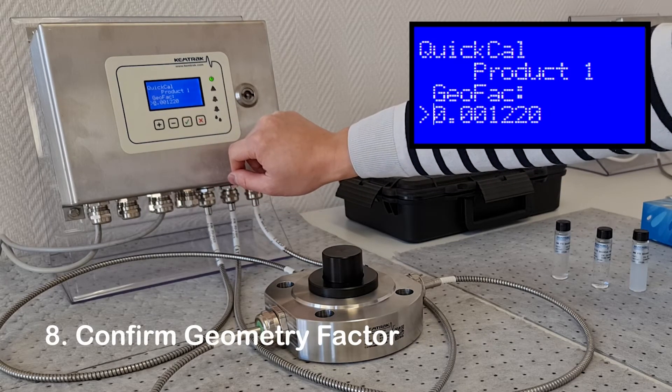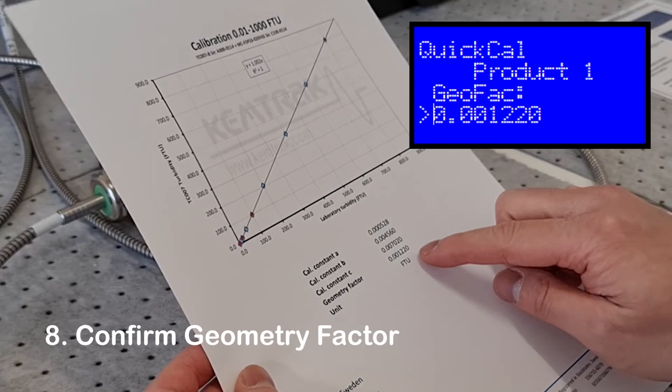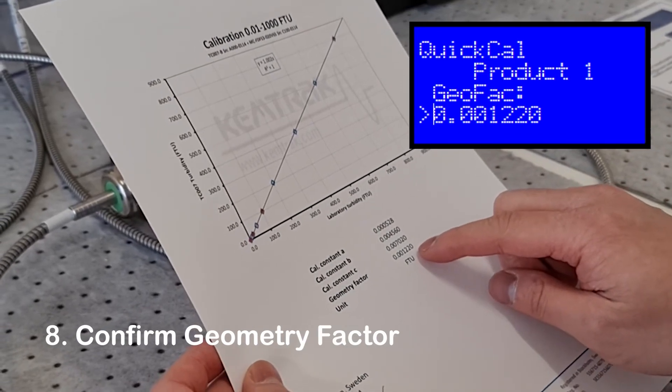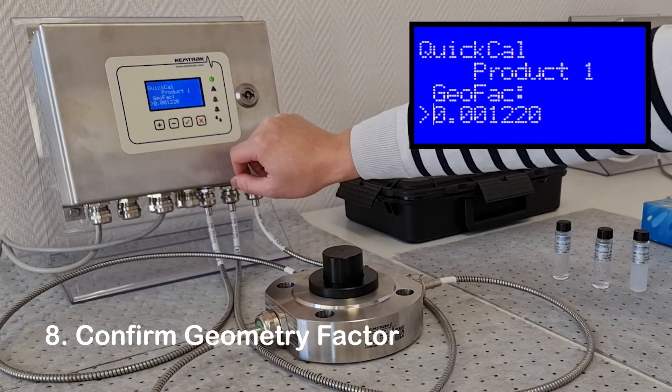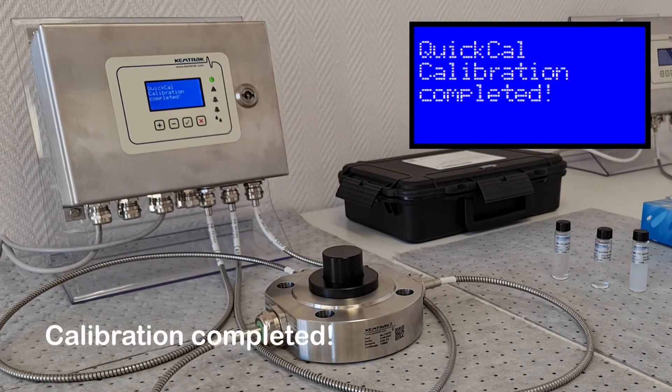The final parameter is the geometry factor, which matches the type and size of measurement cell to the calibration. The calibration certificate supplied with the analyzer can be used to confirm the geometry factor. Now the calibration is completed.